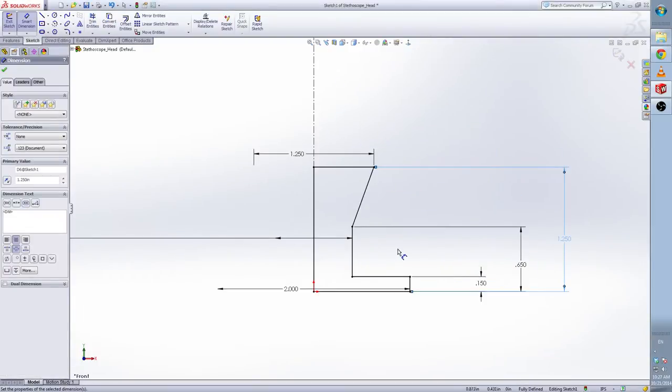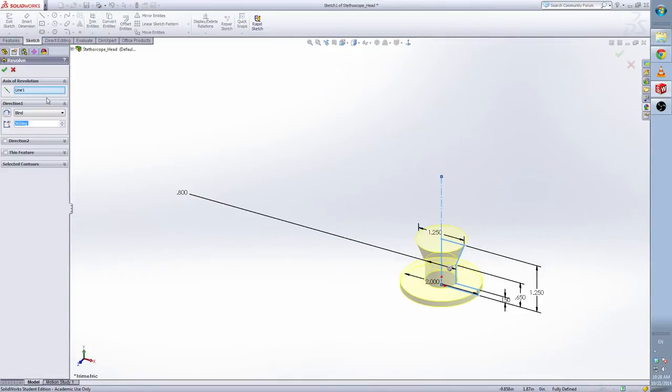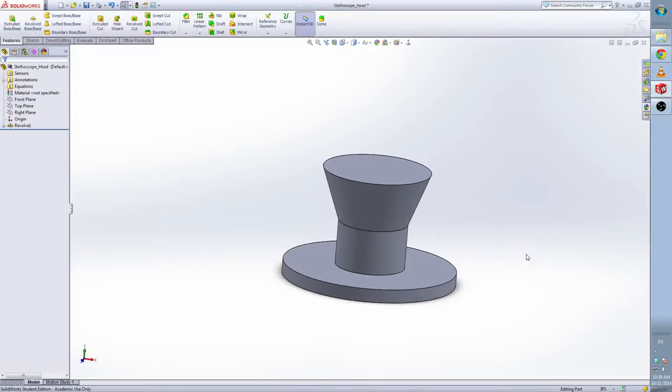Now we fully define this sketch. Just escape the sketch and do the revolve. Now you can see basically what the head part looks like.